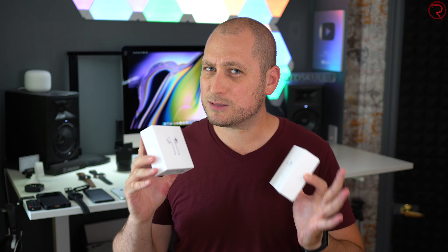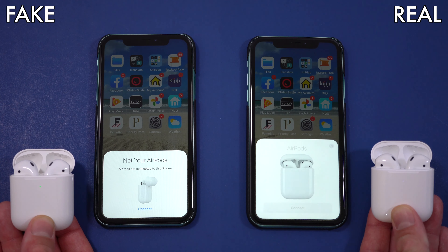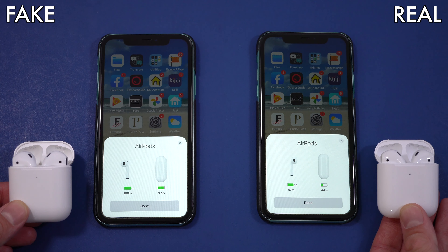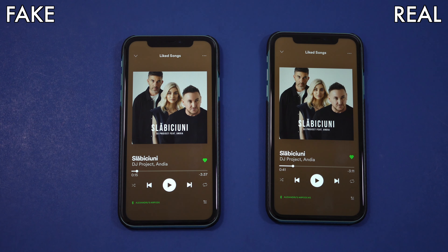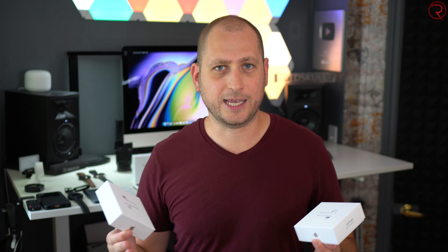Functionality-wise they are pretty similar, but there are some small differences. When you first pair them to your iPhone, the pairing text is different — on the fake ones it doesn't say your Apple AirPods correctly, so look out for that. Once connected, they perform similarly: both have the ear-detection sensor that stops music when you remove one, and both give access to Siri.